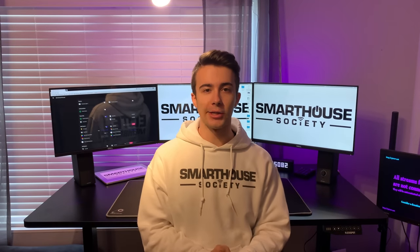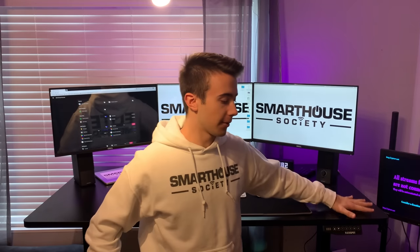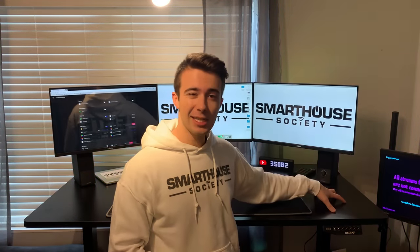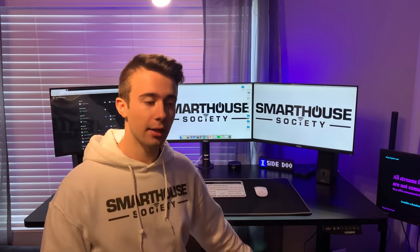The triple monitor mount is sitting on this desk, which is from a company called FlexiSpot. The model I have is the 65 by 30 inch tabletop with the black dual motorized LED frame.